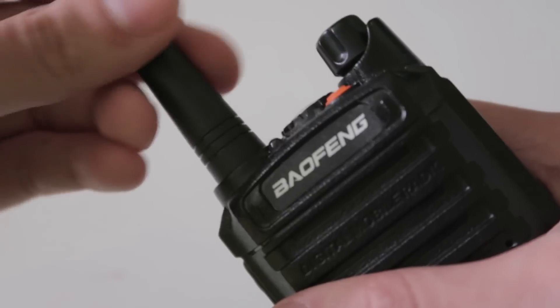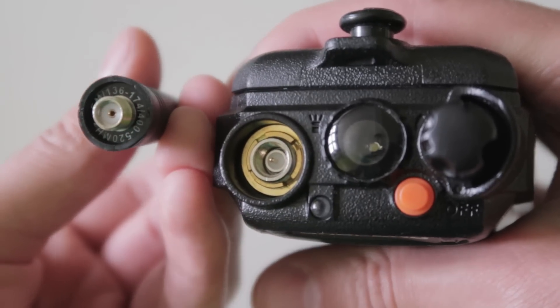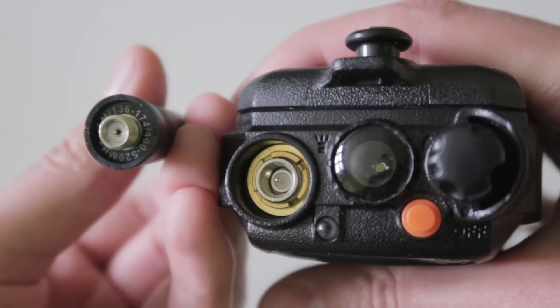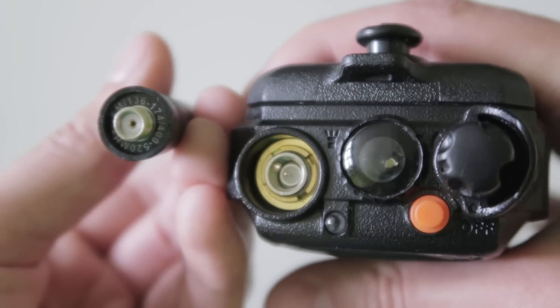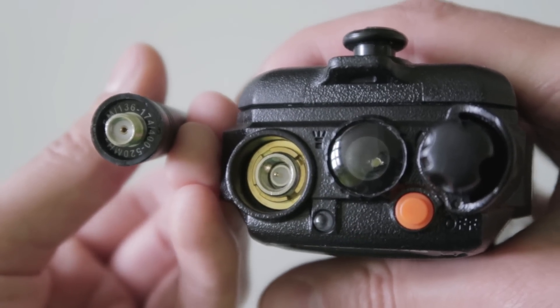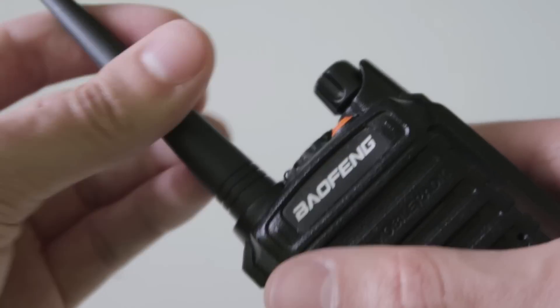There is also the antenna, which is SMA female. So if you want to buy an aftermarket antenna, make sure to buy an SMA female one. Fortunately, this is the same connector as most other Chinese dual band radios, so you should be able to swap antennas between them if you have a few similar radios.